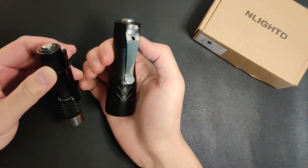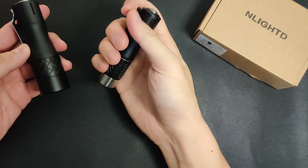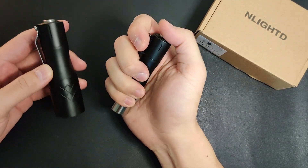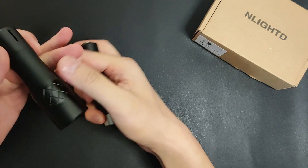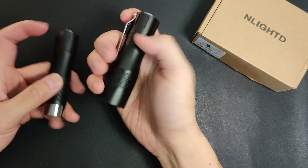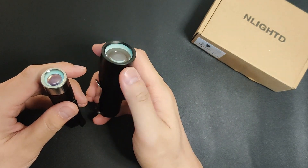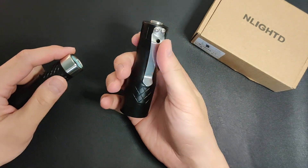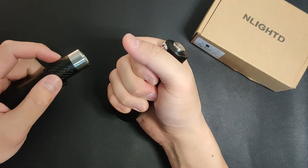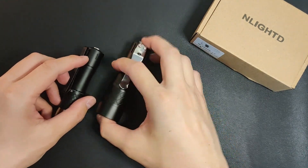In terms of form factor, honestly I prefer the L2, but I do have a soft spot for 14500 formats. But as you can see the performance is noticeably better with the bigger lumens and bigger head — not surprising. If you're looking for performance, I recommend getting the L3 instead. That's it for this video — thanks for watching and see you guys in the next one.